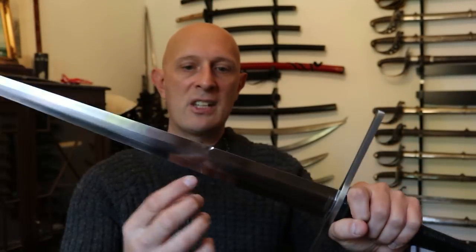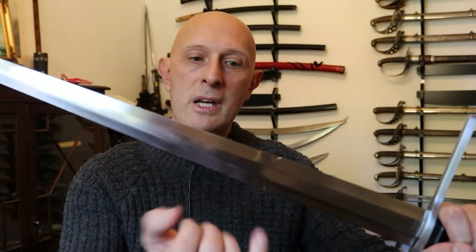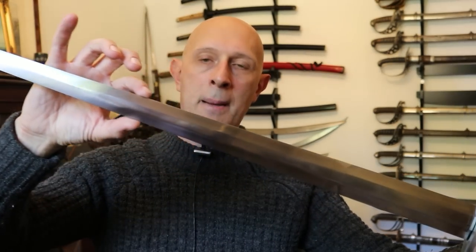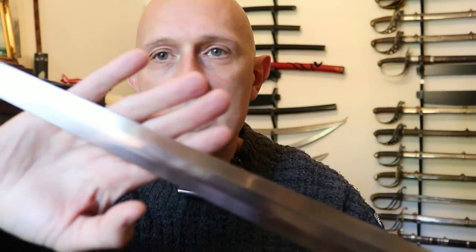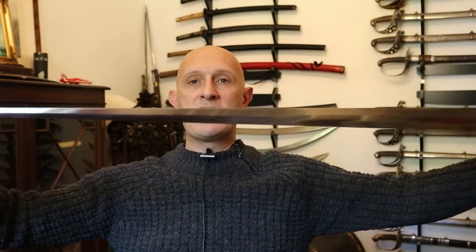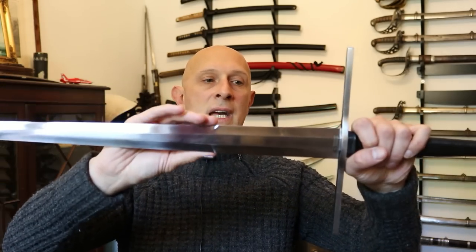That step transition was quite challenging to get right. From there, the edges meet and this is a true hexagonal blade — a flat section in the middle with directly straight bevelled edges — down to the point at which it transitions again, from hexagonal to flattened diamond section. That means it has a mid rib from that point onwards. So essentially we've got a flattened diamond section at the tip, hexagonal in the middle, and octagonal at the base — quite a difficult blade to get right.